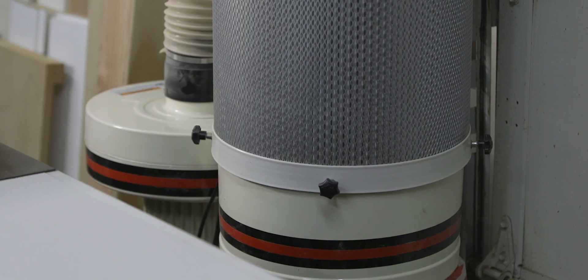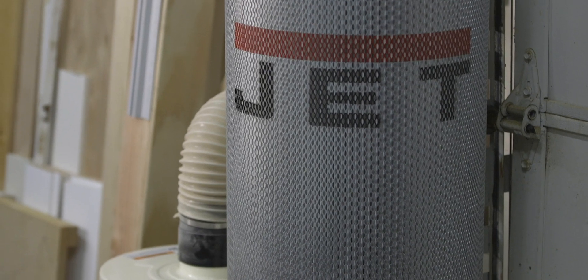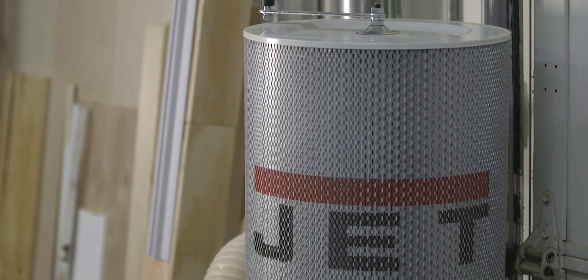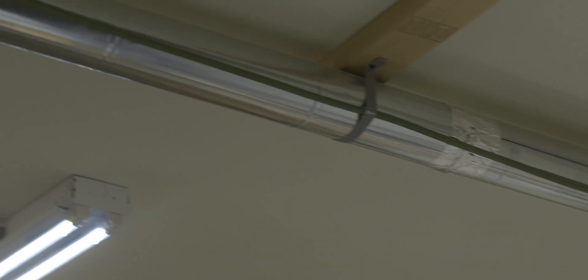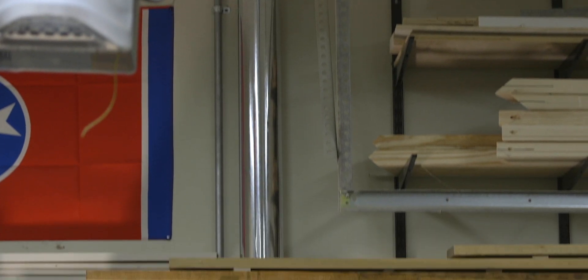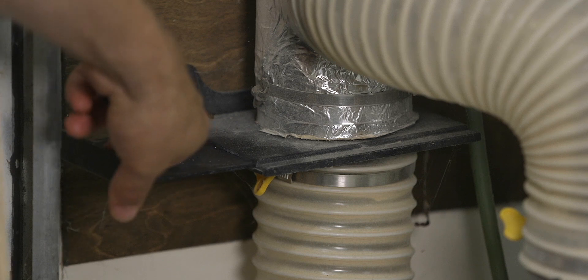If you get a single stage dust collector, it's important to know that these units can generally only handle one to three machines at a time. In my small shop I have a single stage Jet rated at 650 CFM, which is only good for one to two machines. Because I had old HVAC metal duct work sitting around, I used that to run my main dust collection lines, along with simple fittings and blast gates to control each line and never use more than one at a time.